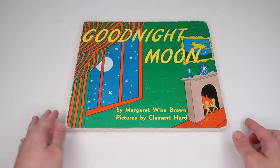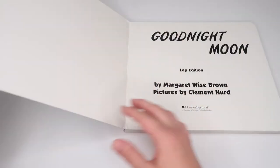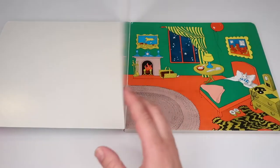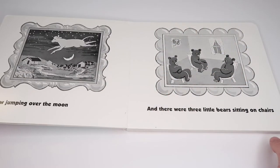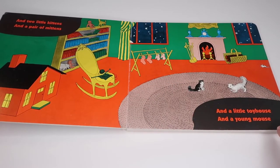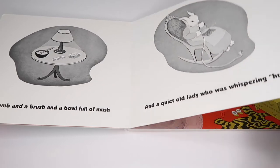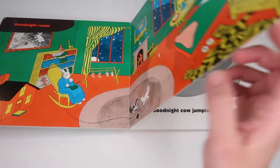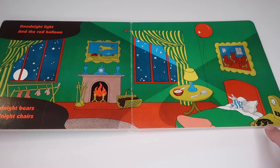Next we have Good Night Moon, which I'm sure most of us are familiar with — it's such a classic. It's a really sweet and simple bedtime book filled with rhyming. It's also pretty repetitive, so it's great for language development if you have really little ones. Personally, I think this book just gets better and better every single time you read it, and the images are just so engaging for little ones.